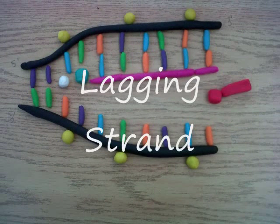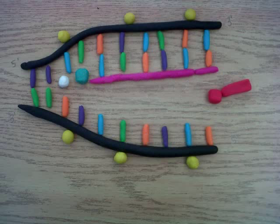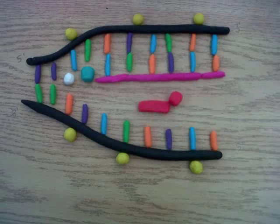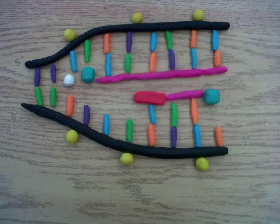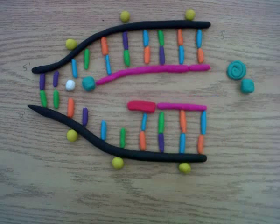On the lagging strand, DNA is made discontinuously on the Okazaki fragments, each Okazaki fragment requiring a new RNA primer. DNA polymerase then builds upon that RNA primer to replicate the DNA.